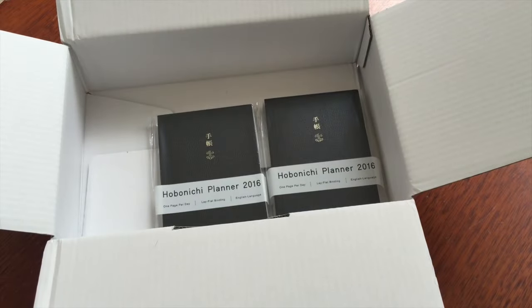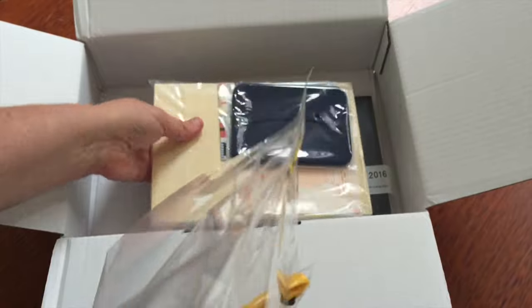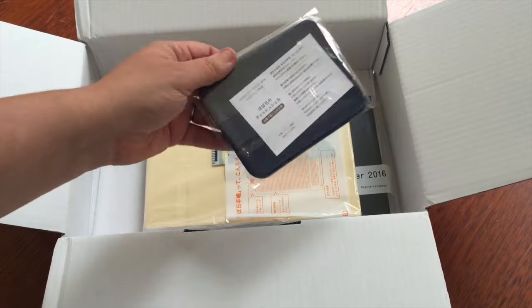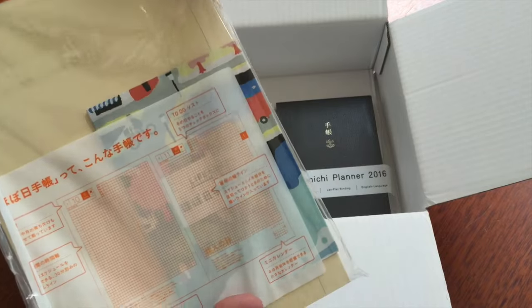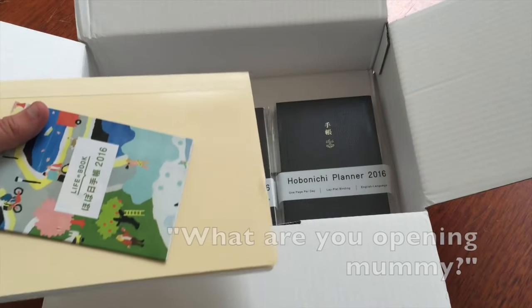I don't know what I'm going to use it for this time. Here we have the pen — can't wait to test that one out — the silicone cover, and my Hobonichi.